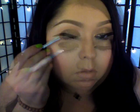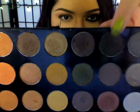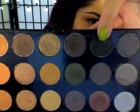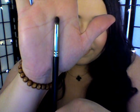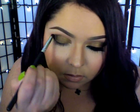I'm just going back and forth with brushes and product to gradually fade those colors together. Now I'm going to use a matte black eyeshadow and a small precision crease brush, placing that color right onto my outer V.